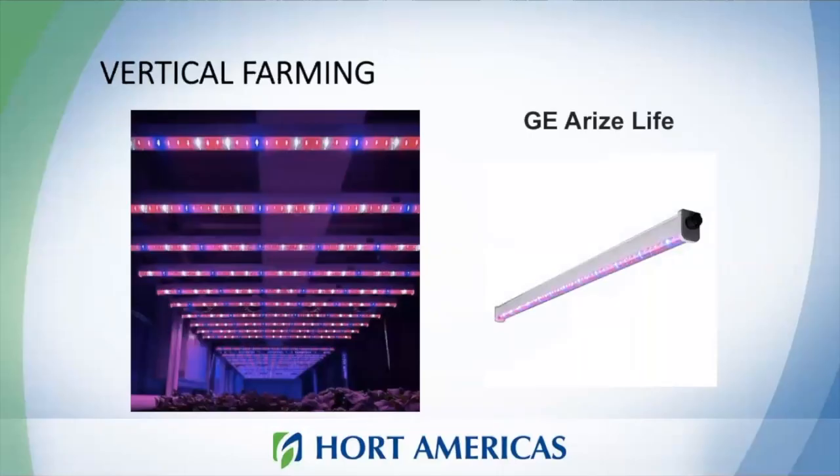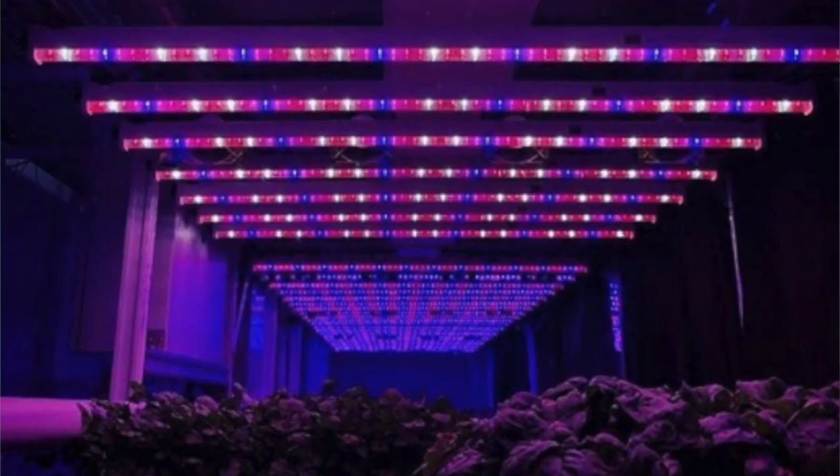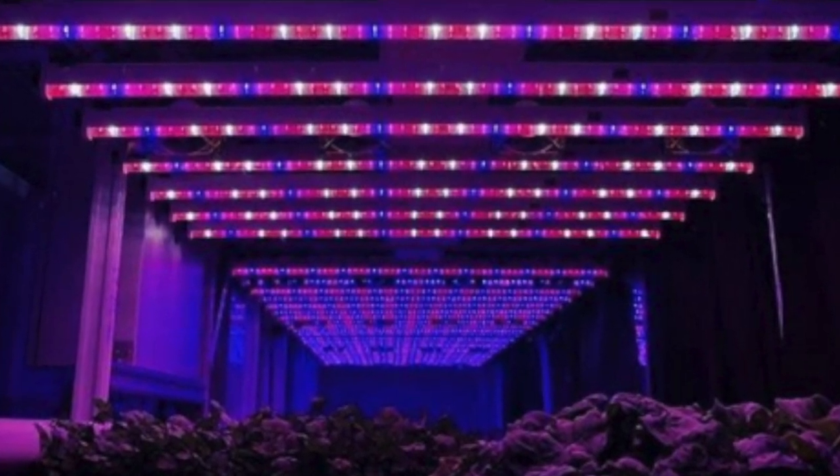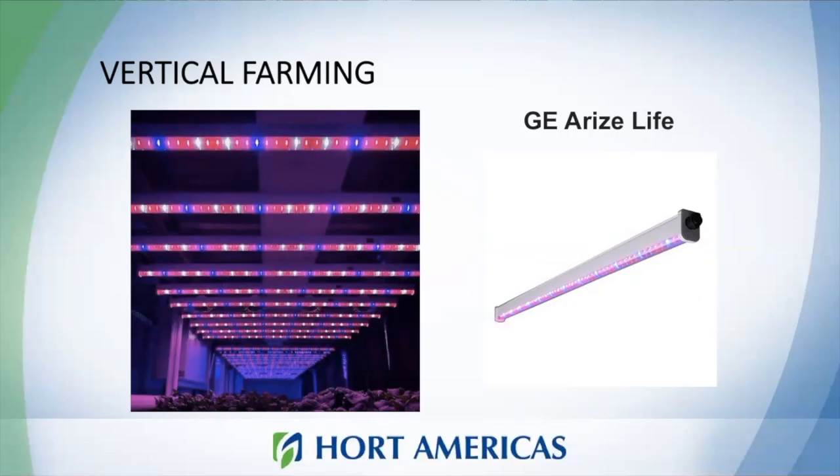Both deep water culture and NFT systems are used in vertical farming. At Horte Americas, we also provide solutions for vertical farming. These setups usually require artificial lighting, and we can provide multiple options so you get the best light quality for your plants. I'm showing GERI's light — the kind of lamps we typically use for vertical farming.